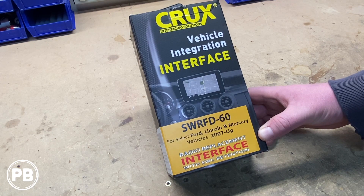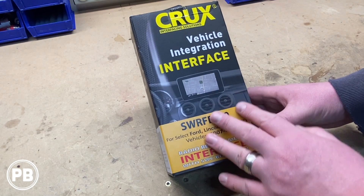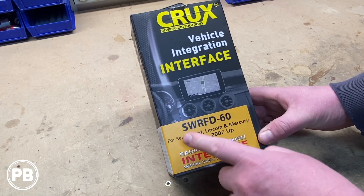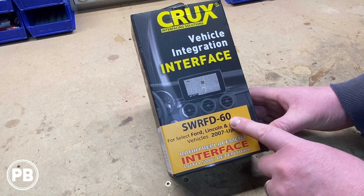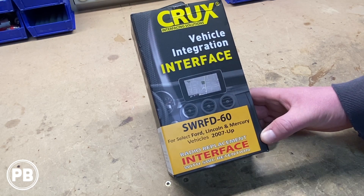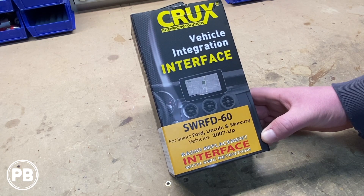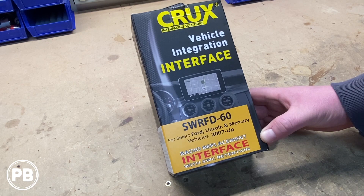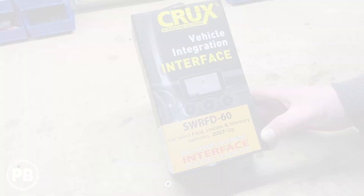Hey guys, Chris from ProvoBeast Audio Installation, and today we're doing an unboxing of this Crux wiring harness interface for select Ford, Lincoln, and Mercury vehicles. This is the SWRFD-60 wiring harness interface for vehicles 2007 and up. In this unboxing, we're going to pull this thing apart, show you everything that it comes with and how it hooks up to your vehicle. Let's get started.